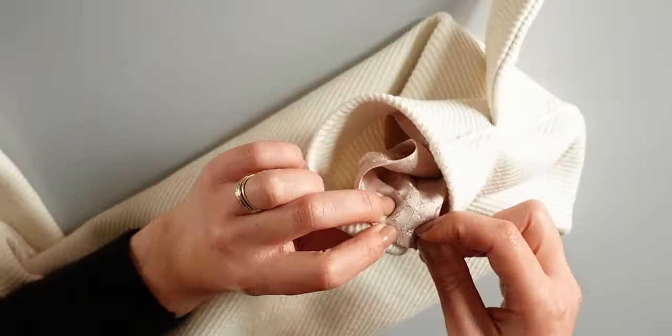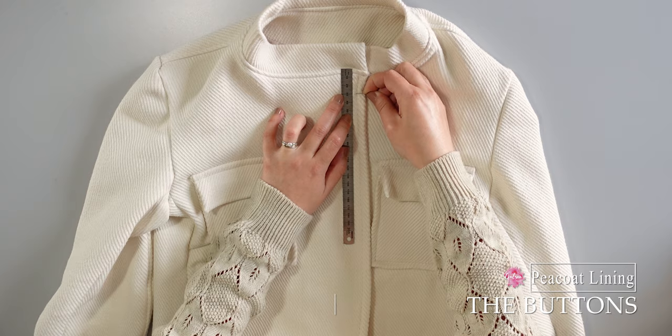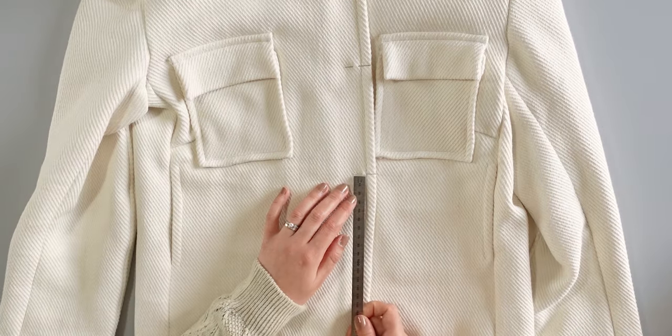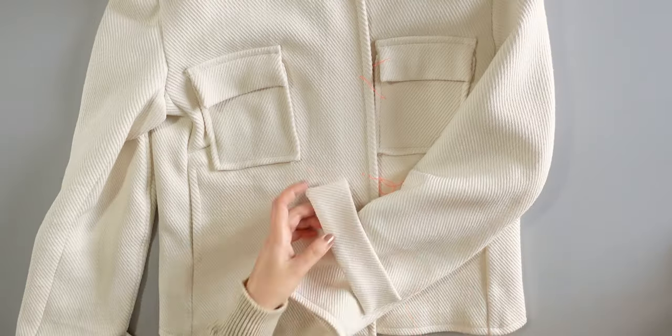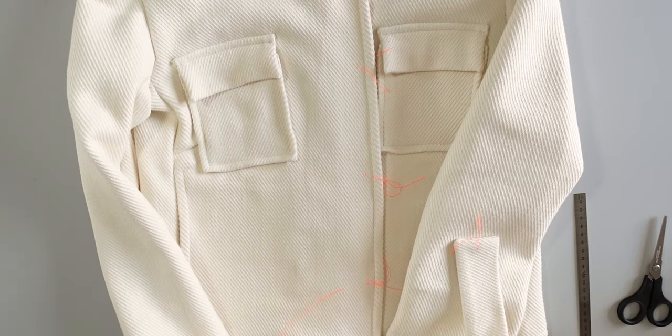Do the same thing for the sleeves. For the buttons, I place pins as a mark. I placed the first button 3cm from the collar, the next one at 11.5cm, then 12cm and 13cm apart. I will mark with a basting stitch 2cm from the edge — this will be the beginning of the buttonhole. I also mark where I will place the buttons on the placket, measuring the middle and 1cm from the edge. Make the buttonholes with your sewing machine.